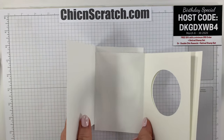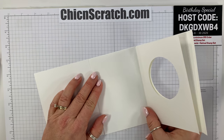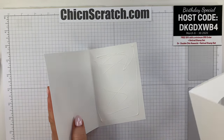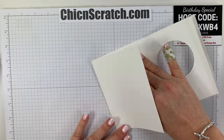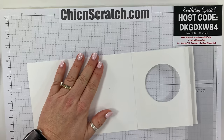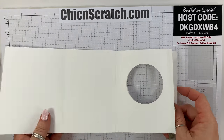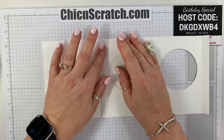Now we're going to take this back panel and attach it to the first piece — the one we cut the half inch off the back of. You can put your adhesive on either layer. I like using liquid glue because it gives me wiggle room to slide it if it's not straight. If adhesive gets where you don't want it, take your embossing buddy and run it across — that will remove the stickiness once it's dry.